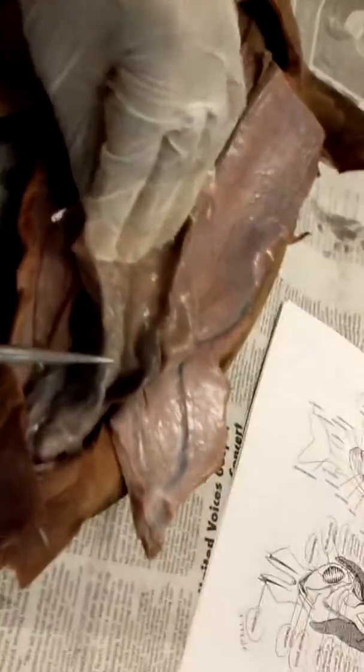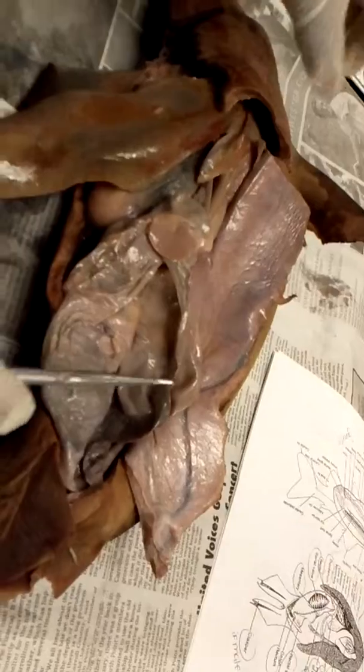This is the spiral valve. This is the uterus. The little bumpy part on the inside is the esophagus.